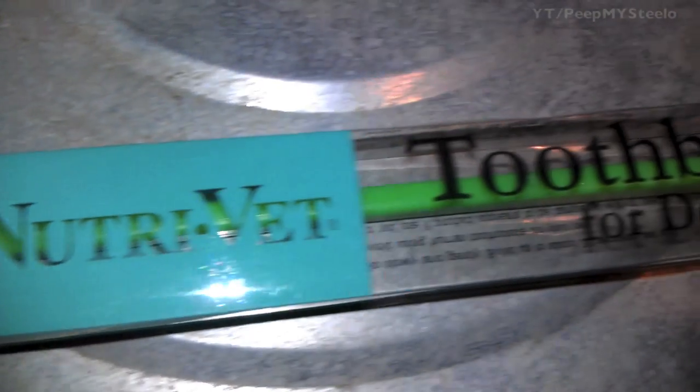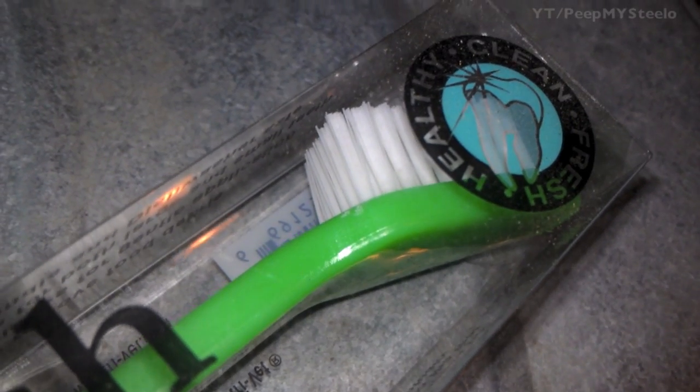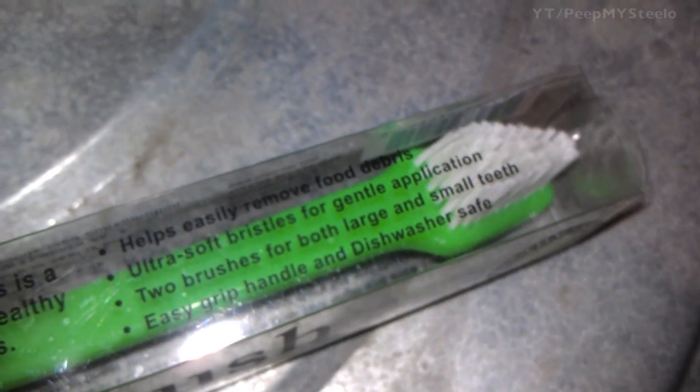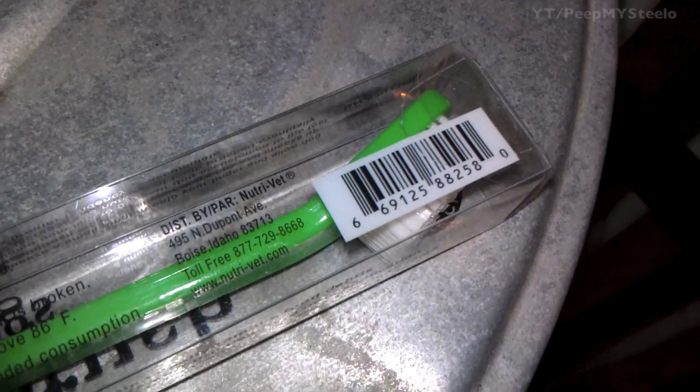Most come with a toothbrush like this one here. This one has a double head for bigger or smaller dogs, or to get in the back or the front of the teeth. You can pause here to check out the specifications and instructions.